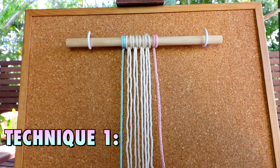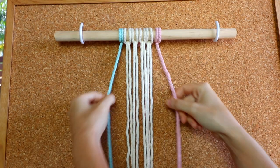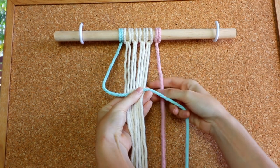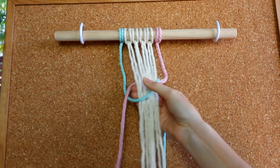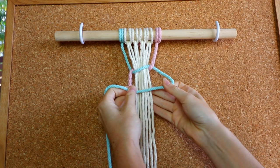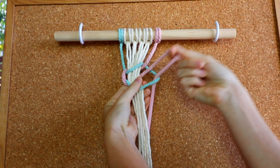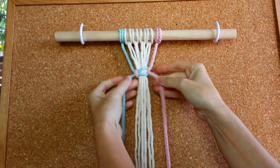Once you've mastered the square knot, there are so many different things you can do with it. I'll show you two techniques that you can use right away to give your projects a little more texture. This first technique shows you how to use multiple filler cords inside your knot to create a thicker square knot. You still have two outside working cords — you create the same square knot, but you grab all of the filler cords and take your working cord underneath all of them and pull through the loop.